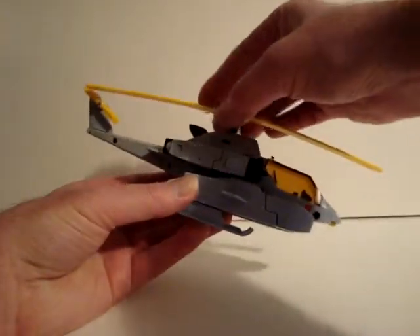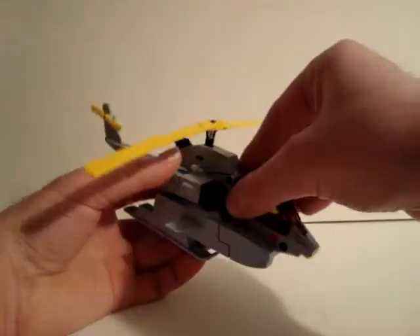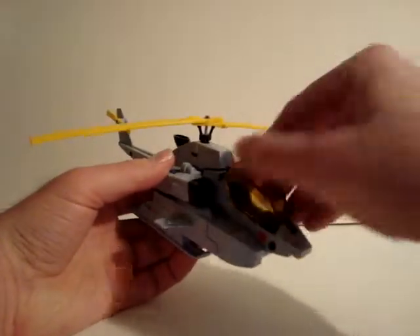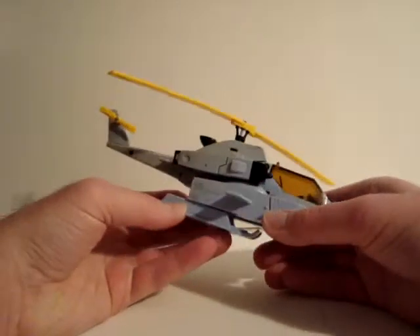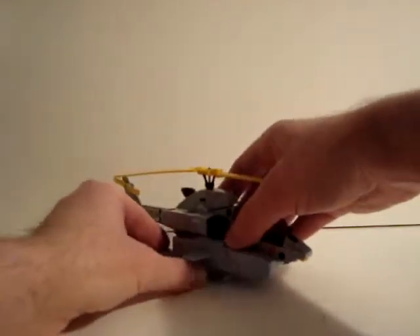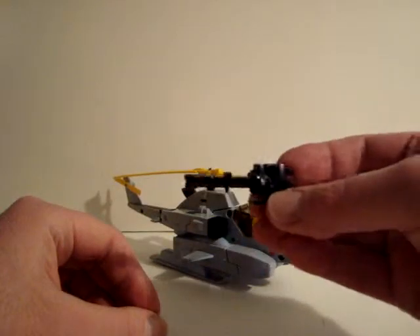He's like a Voyager-size transformer. He has an opening cockpit here for a pilot. Light blue colors, and some die cast metal parts on him.